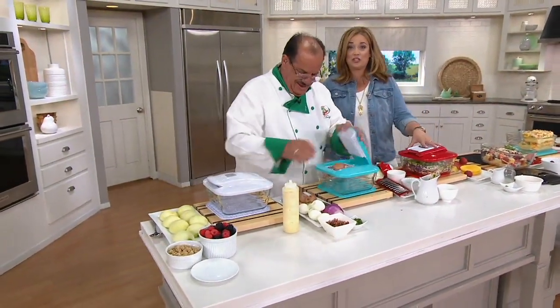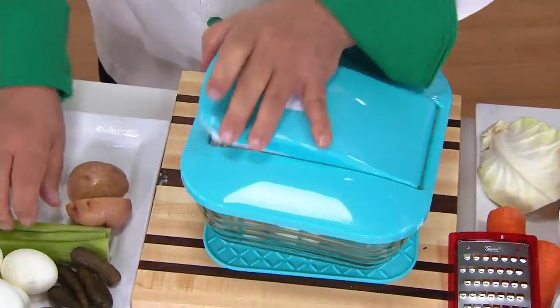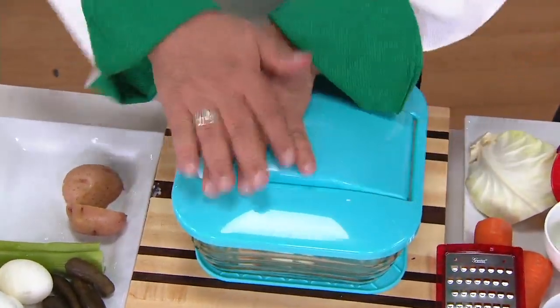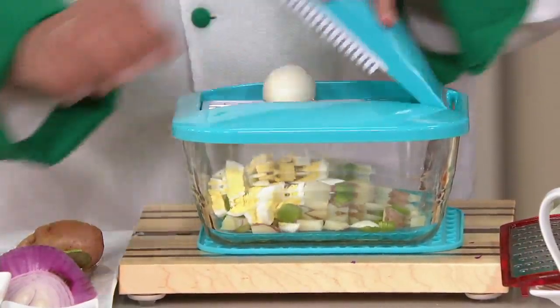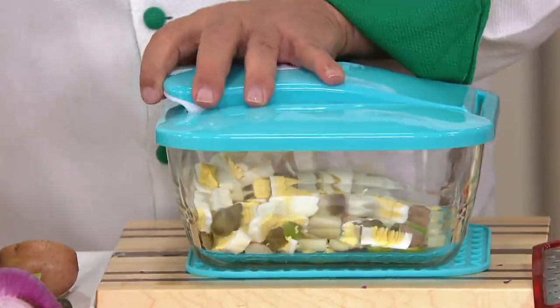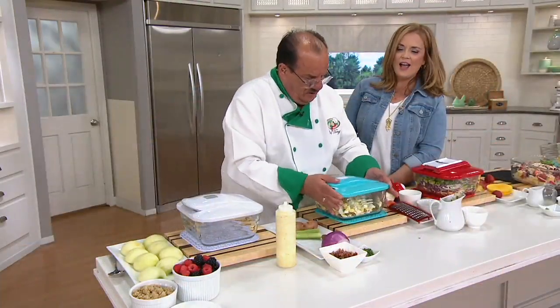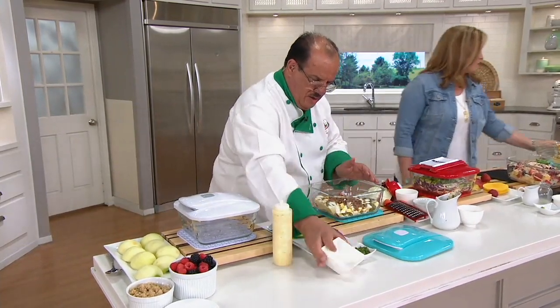I'm doing some parboiled potatoes — anything that you want to cut, Mary. We can do our celery, our hard-boiled eggs: one, two, three, four, five, six. Couple of pickles. Give that a shake. Lift this up. Bacon! As he continues the potato salad.